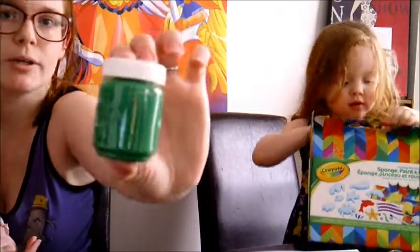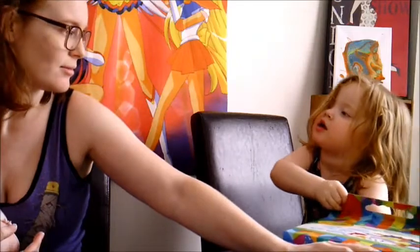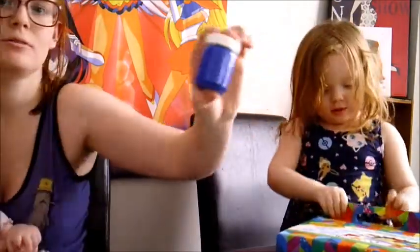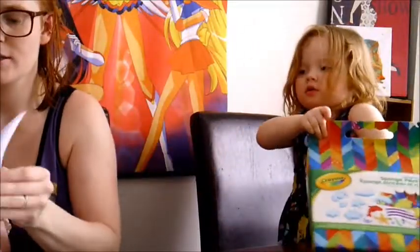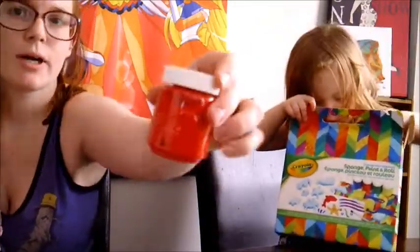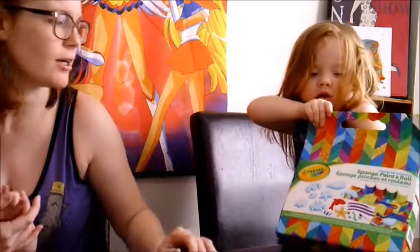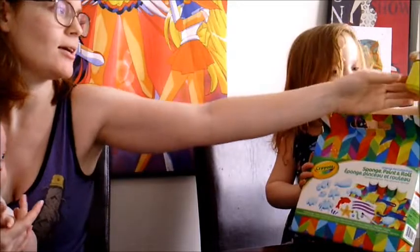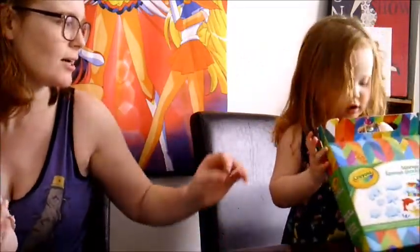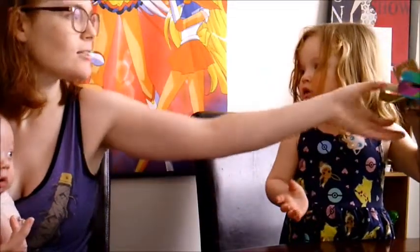Colors! Green — we have a green. What else is in there? Blue — ooh, a blue. Oh, we got papers — yeah, these are just the papers. And we got red — ooh, we got red. Anything else in there? And we got yellow. What else is in there? Is that it?